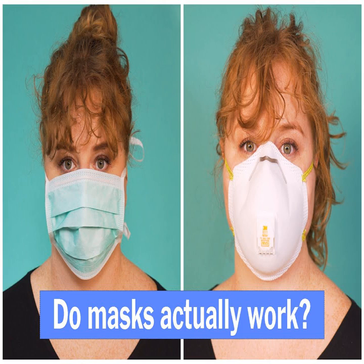Scientists around the country have taken it upon themselves to identify everyday materials that do a better job of filtering microscopic particles. In recent tests, HEPA furnace filters scored well, as did vacuum cleaner bags, layers of 600-count pillowcases and fabric similar to flannel pajamas. Stacked coffee filters had medium scores. Scarves and bandana material had the lowest scores, but still captured a small percentage of particles.